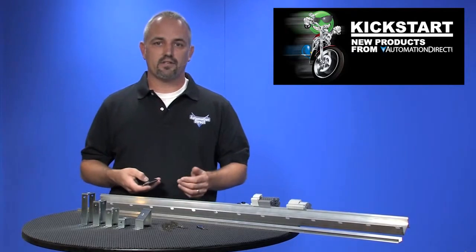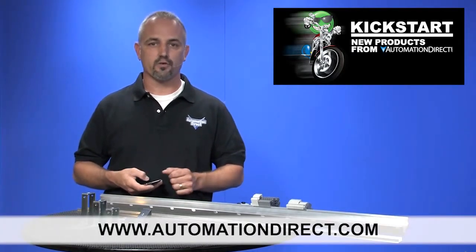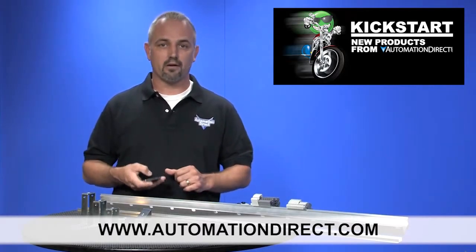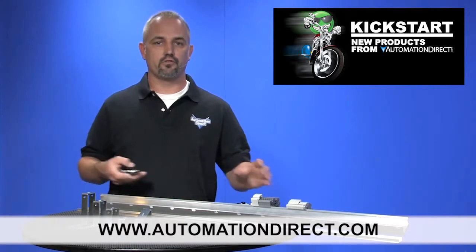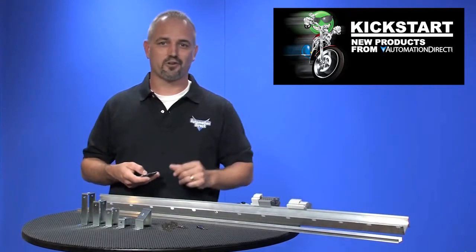You can find the agency approvals and specs for these new din rails and accessories on our website at automationdirect.com. Don't forget we also sell steel din rail and mounting accessories, as well as hundreds of styles of terminal blocks to mount to your new din rail to finish out your control panel.